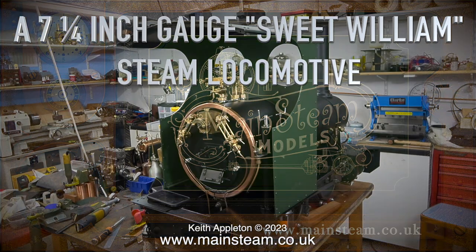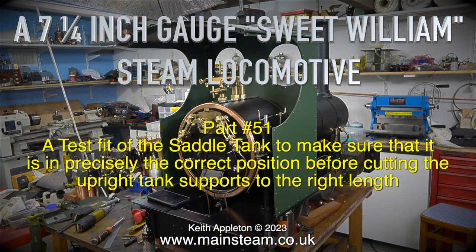A seven and a quarter inch gauge Sweet William steam locomotive, part 51. A test fit of the saddle tank to make sure that it is in precisely the correct position before cutting the upright tank supports to the right length.